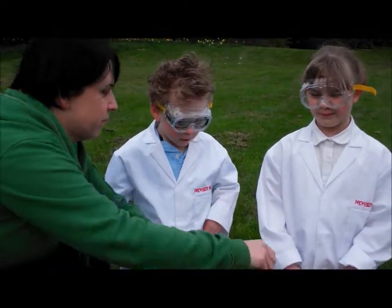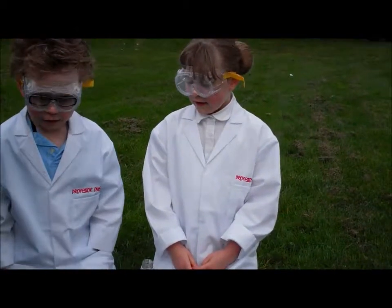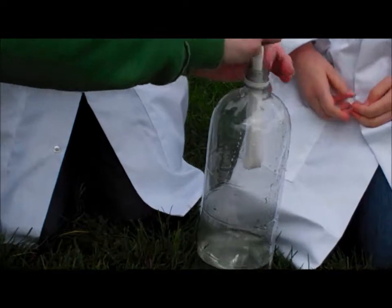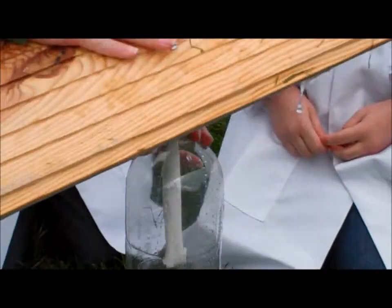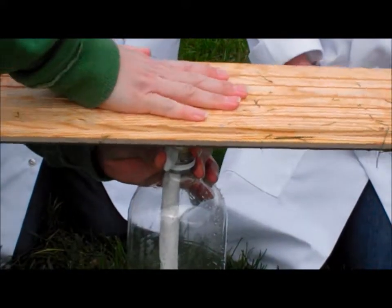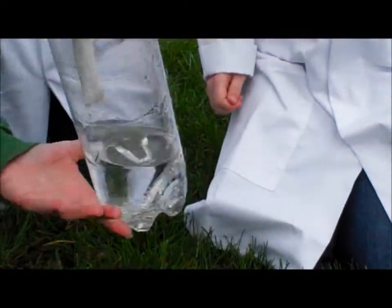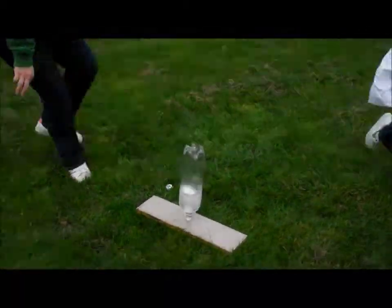First, take the lid off the Coke bottle. Now, insert the bicarbonate of soda packet without letting it go. Then, put the cork onto the bottle. And then, put it the right way up. Give it a little shake. And then, run to a safe distance.